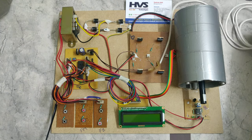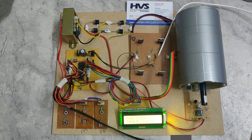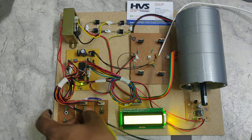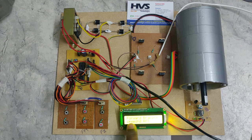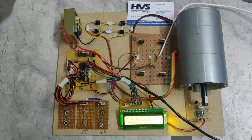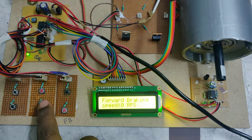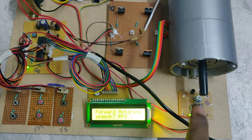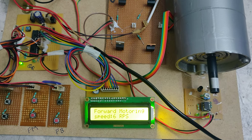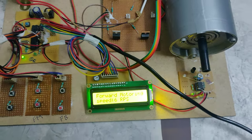Let us see the demonstration. Power is supplied to the switch system, the motherboard, and the chopper circuit. The system is now in forward braking mode. Hold the switch for one second and a light indication appears; simultaneously the motor starts rotating and we can see the RPS value displayed on the LCD screen.